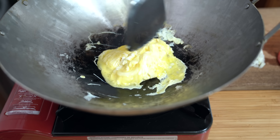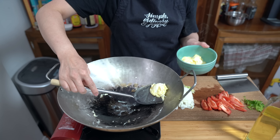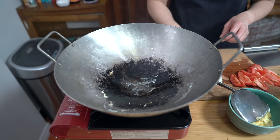When it's about 80% cooked through you can remove it — I just put it back in the same bowl. Adding another tablespoon of oil and get our onions going.